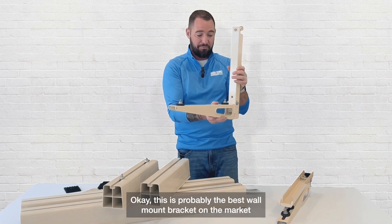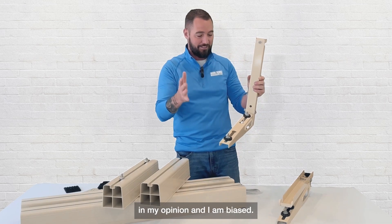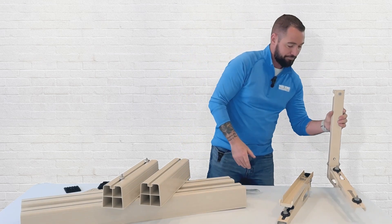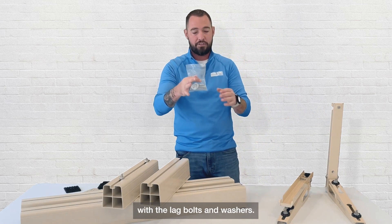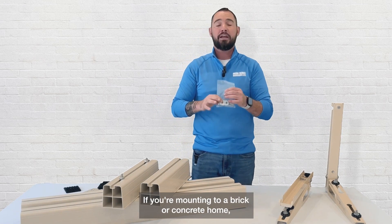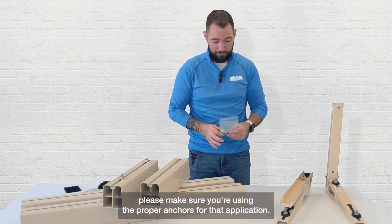This is probably the best wall mount bracket on the market in my opinion — and I am biased. It does come with the lag bolts and washers. If you're mounting to a brick or concrete home, please make sure you're using the proper anchors for that application.